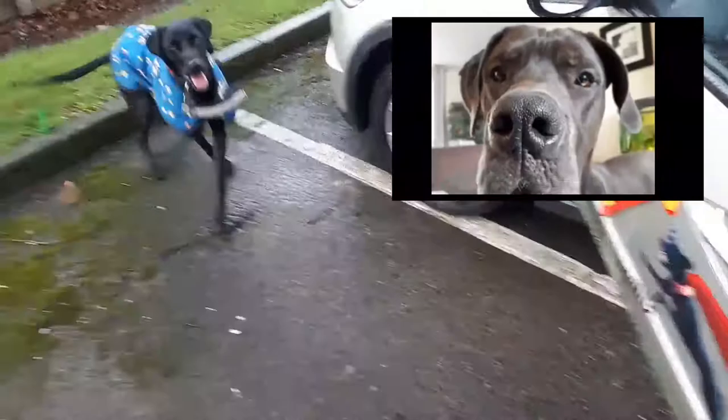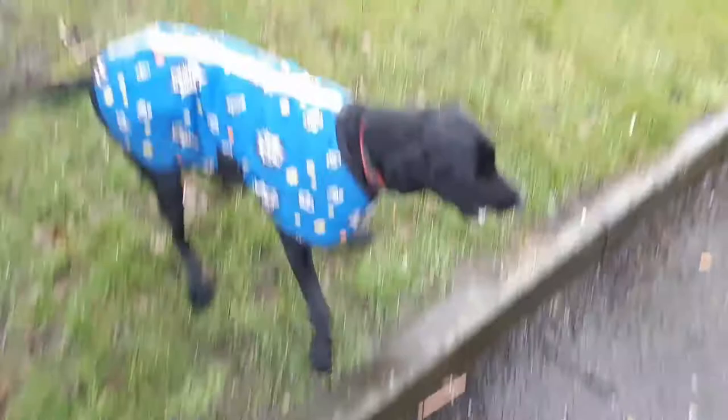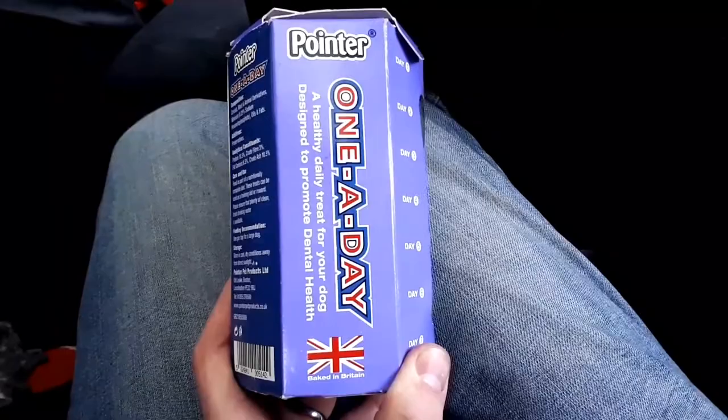Good boy. It's not stopped raining yet. Flash and I have just stopped for a bit of lunch. It's bleak. In case you're wondering, this is what Flash had for dinner — a healthy daily treat for your dog designed to promote dental health. We get one of these a day. Is that better, mate? Inside out the rain.